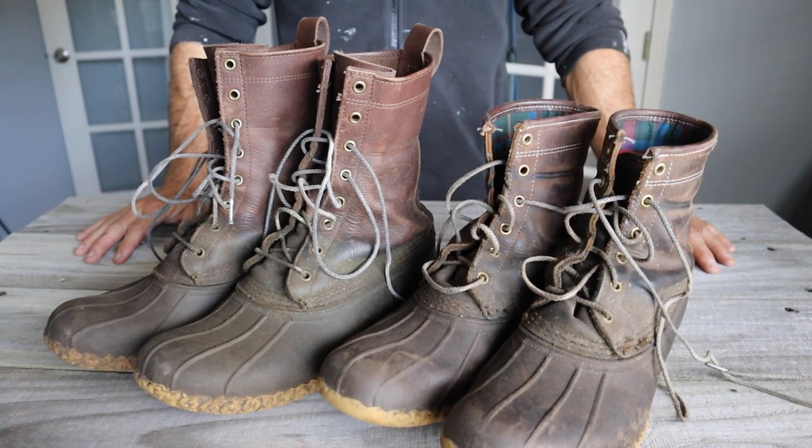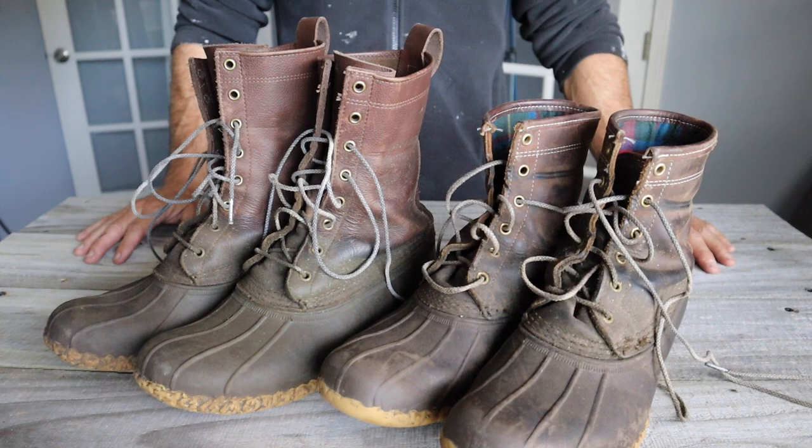Hey guys, want to do a real quick video for you today on some L.L. Bean boots. I've been wearing these guys for the past year, so just wanted to give you my thoughts and impressions and see if they might be the right boot for you.